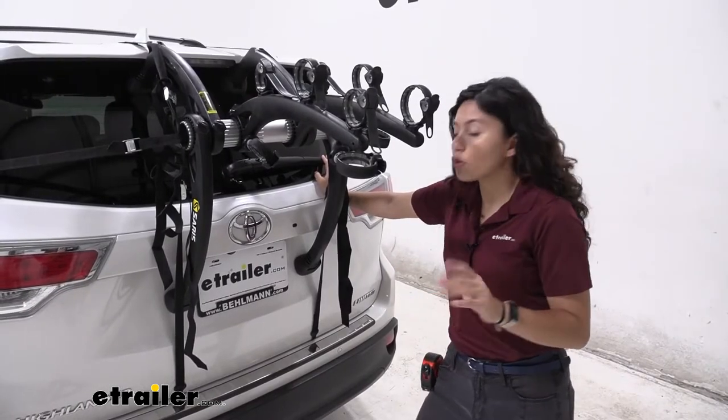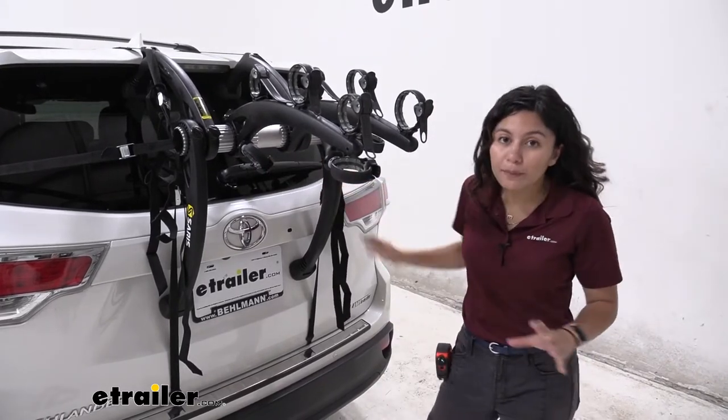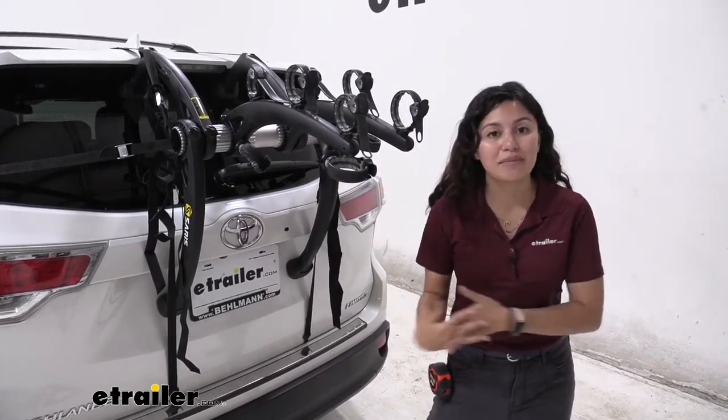With this installed, please don't open your hatch, and also avoid using your rear windshield wiper since that will come in contact with the bike rack.